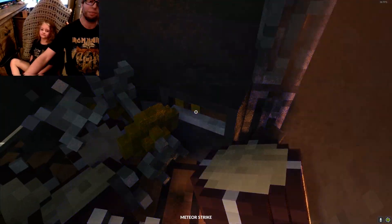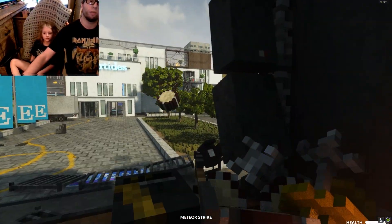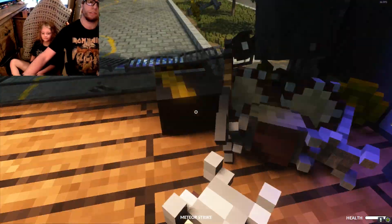Oh look, we have another amp. It looks like it's in good condition. Get out of the way. Get out of the way, drum. All of you.